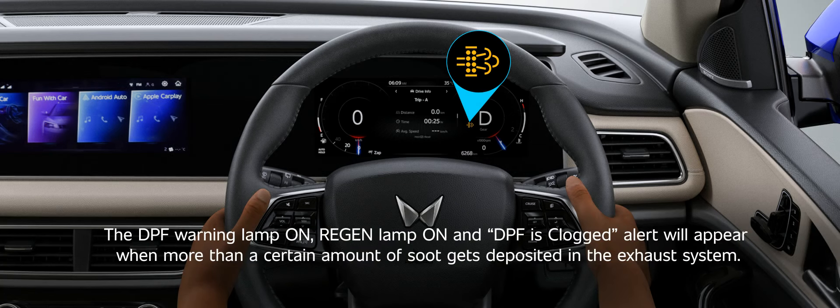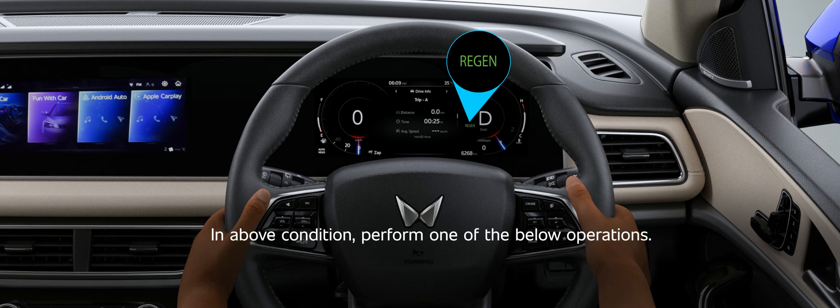Region Procedure. The DPF warning lamp on, region lamp on and DPF is clogged alert will appear when more than a certain amount of soot gets deposited in the exhaust system. In above condition, perform one of the below operations.